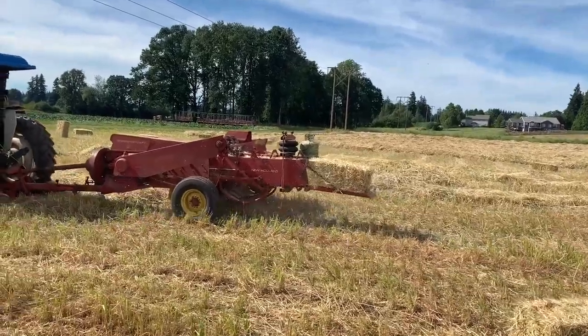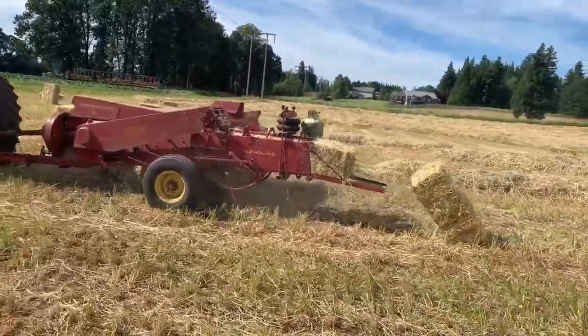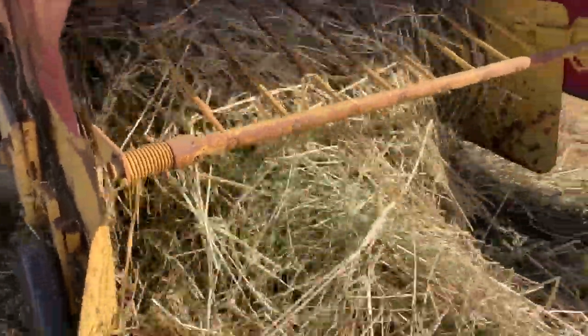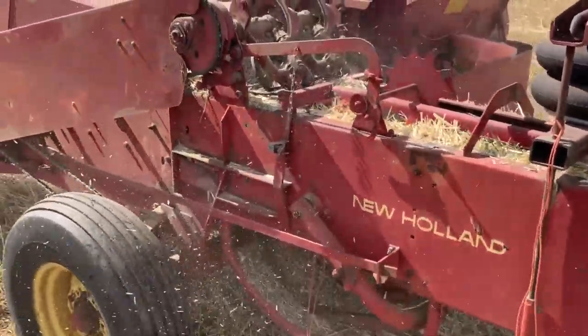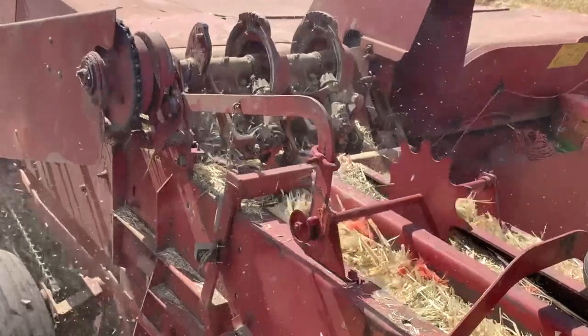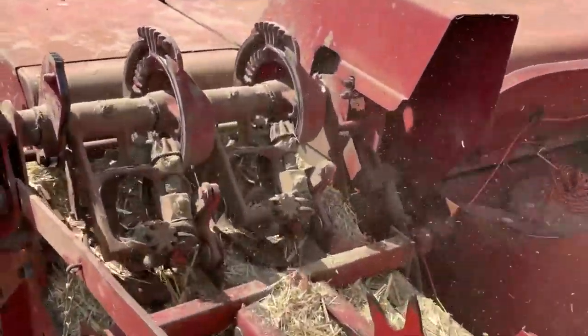This is our model 273 New Holland baler. It's an old baler out of the mid-1970s, but it runs really good for us. It's not really fast, but it's been pretty dependable. To form a bale, hay is picked up by the pickup, fed by the cross feeder into the bale chamber, where the plunger slams it to the rear. If you look closely, you can watch the knotters tie. When the length rod reaches the top of its stroke, it'll engage the clutch and the knotter cam gears will spin. The needles come up and feed the twine to the back side of the knotters. The knotters will form a knot and cut the twine off, preparing for the next bale.